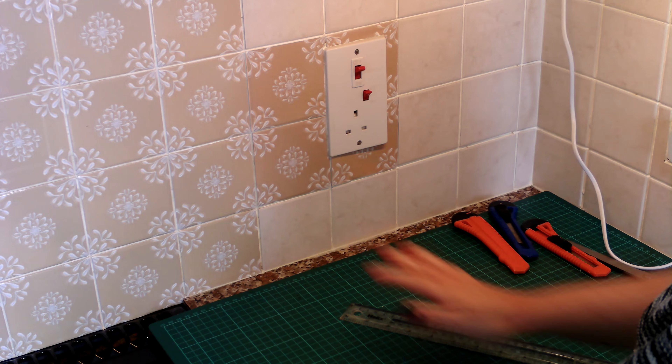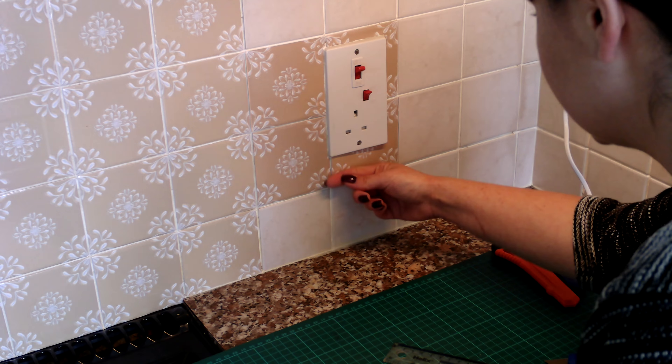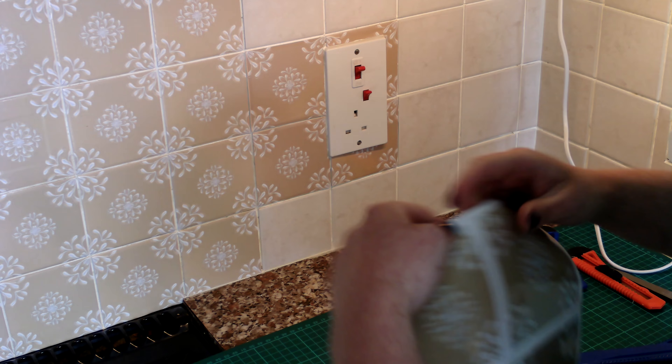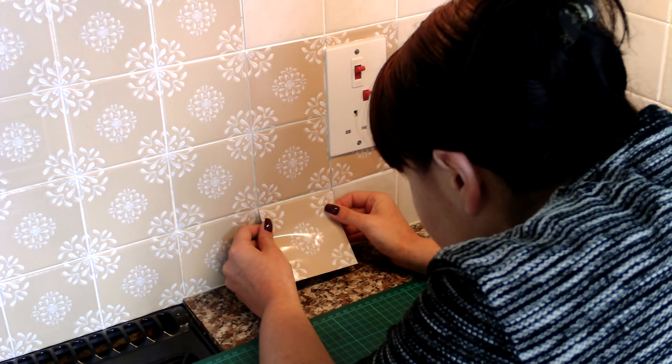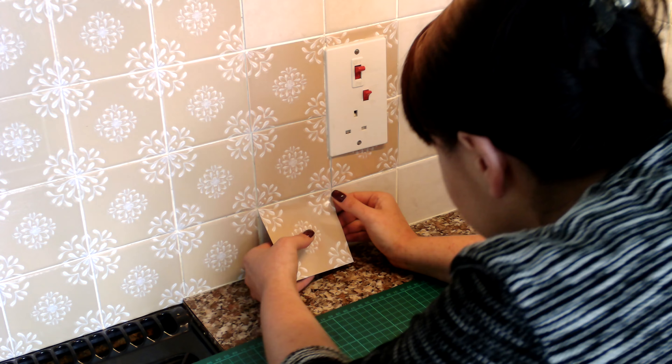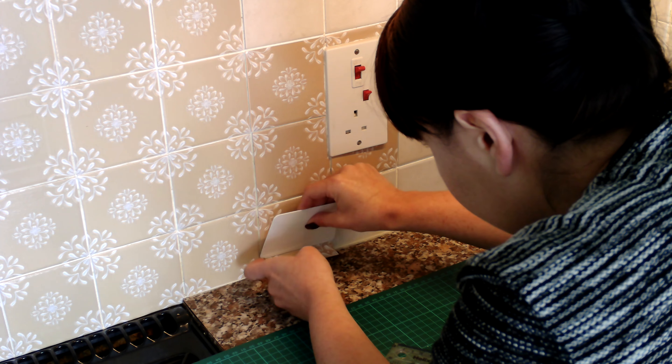Now we're going to do the bottom — it's pretty much the same. I'm taking a tile sticker, a vinyl one, and attaching the top. Then flatten the surface.